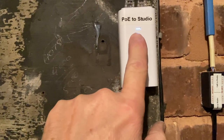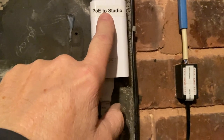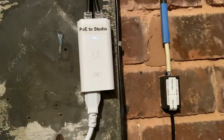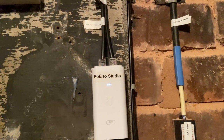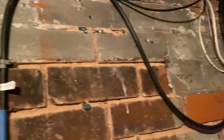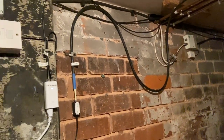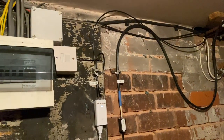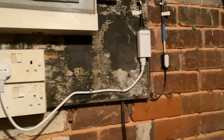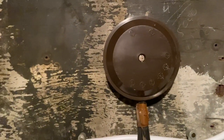This here is a PLOE switch to the studio, and that takes the internet all the way back - 190-odd metres down Cat6, all the way underground to the studio, to give them local internet. Anyway, I'm going to put the junction box there and secure it. It's secured.